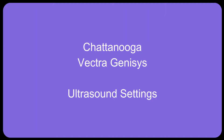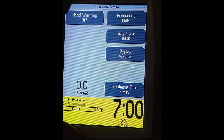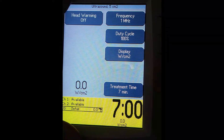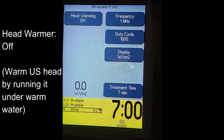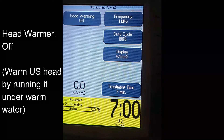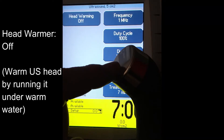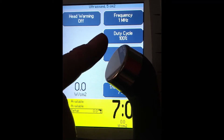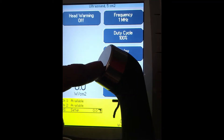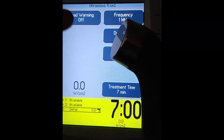Chattanooga Vectrogenesis ultrasound settings. This is the ultrasound screen on the Vectrogenesis. Keep your head warmer off because you don't want to injure your applicator head. The head warmer turns it on to about 0.5 watts per centimeter squared and gets warm, which will degrade the crystal of the ultrasound head faster. This is an expensive item to have to replace.